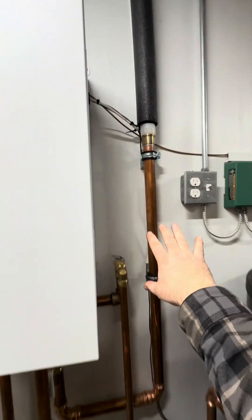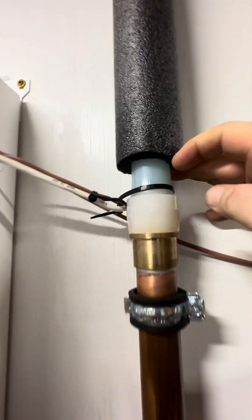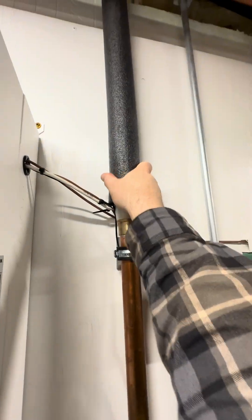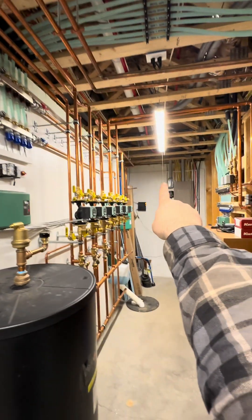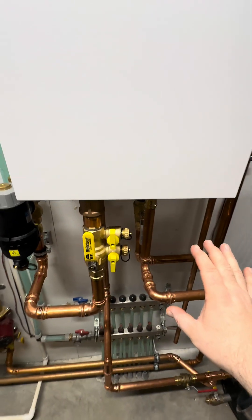We've got piping to the outside. This is inch and a quarter copper, transitioning over to inch and a quarter Uponor PEX A — that's oxygen barrier PEX. We're insulated, going about 30 feet through the basement over to the outdoor unit.